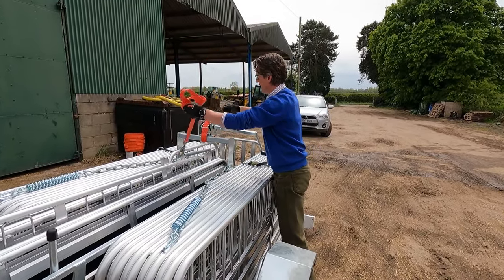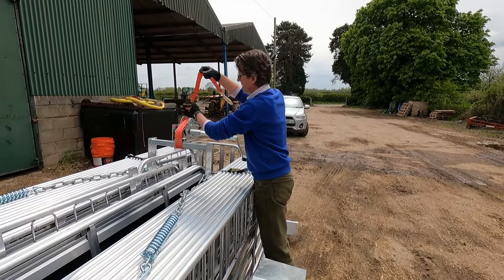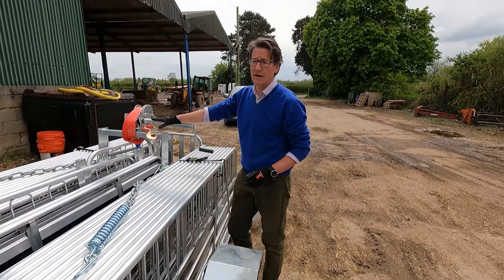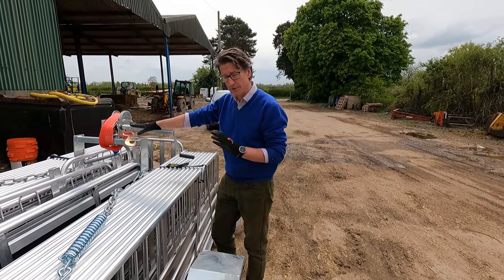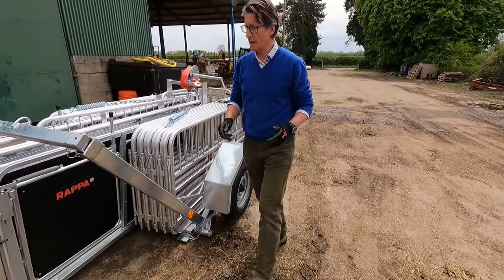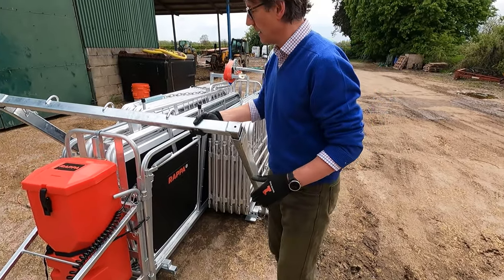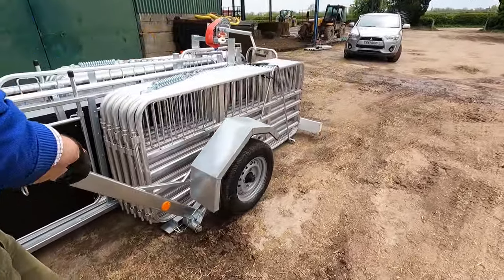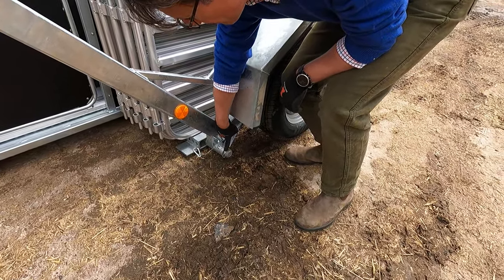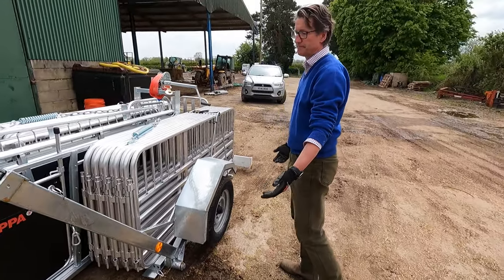There are two reasons for that: one, the strop's already the right length for when you come to pack up; two, there are lots of jobs where you can leave the winch in situ and don't need to take it off. The rest of deployment: take these catches off, the crossbar comes off, then you've got another two here - one's your secondary clip, one's your wheel clip - and your wheel arm just comes off.